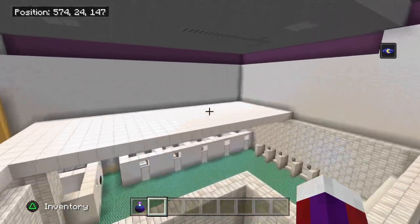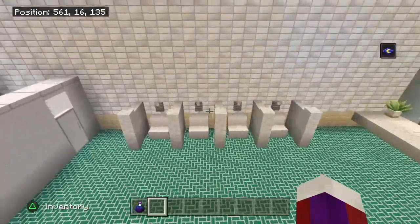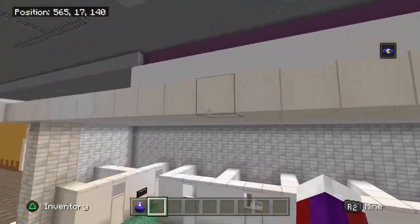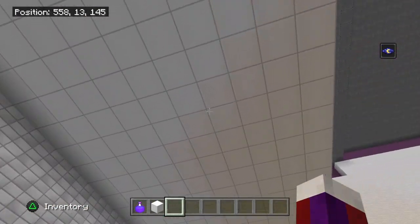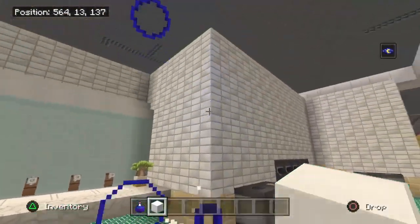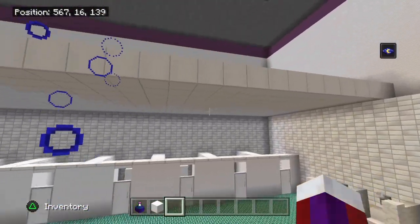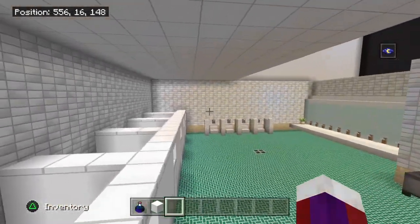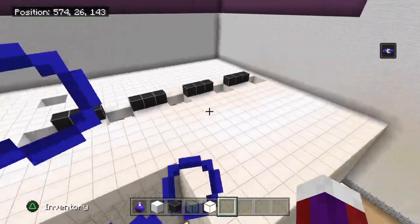Now for the men's restroom, it's going to be pretty much the same as the women's. The only thing different is the women's won't have urinals — well, because women don't have the same plumbing as men. On the ceiling we have the block of quartz because they look like tiled ceiling. The walls from here to the top are going to be seven blocks tall. I did get rid of the end rods — we'll be doing lights in the ceiling. So just pretty much do the same kind of layout for the women's restroom as I have here.